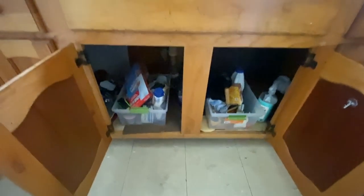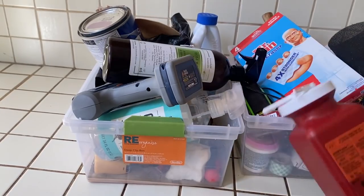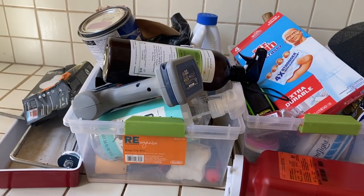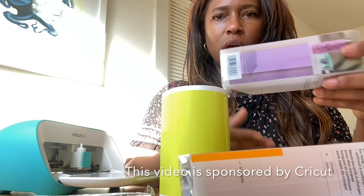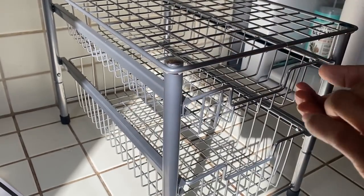Under the kitchen sink can be a very scary area for some of us. It's supposed to be a place to house my tools and my cleaning supplies, but mine was starting to look like the set of a horror film. I am using my Cricut Joy today and a few items I picked up at the Container Store to fix this problem area of my kitchen.